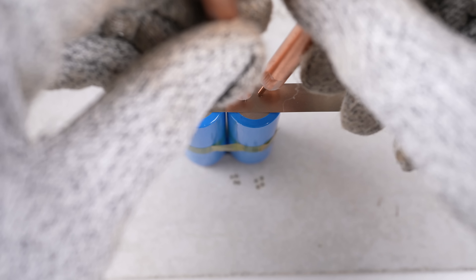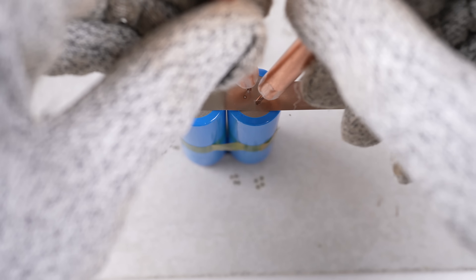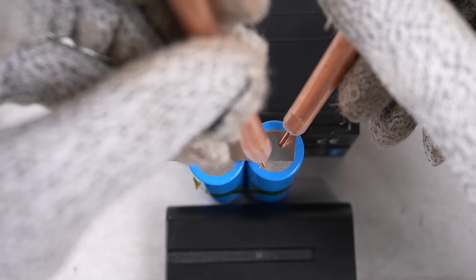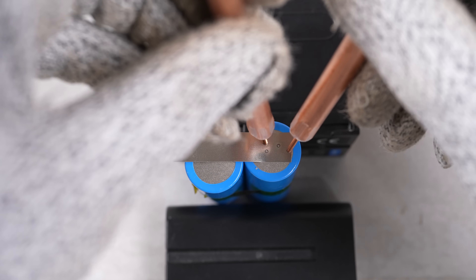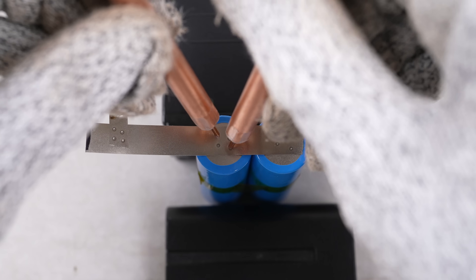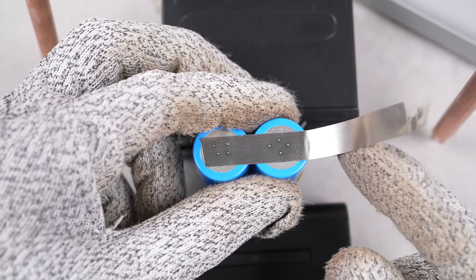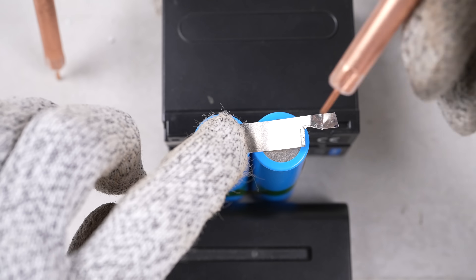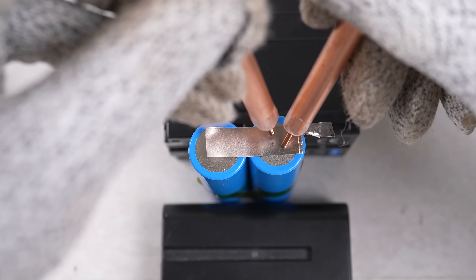The spot welder I'm using here is just an inexpensive Qanli Macaroon, designed for spot welding iPhone BMS chips. By connecting two cells together like this, we are increasing the capacity while the voltage remains the same. When we then connect the four individual groups together, we'll be increasing the voltage of the pack.